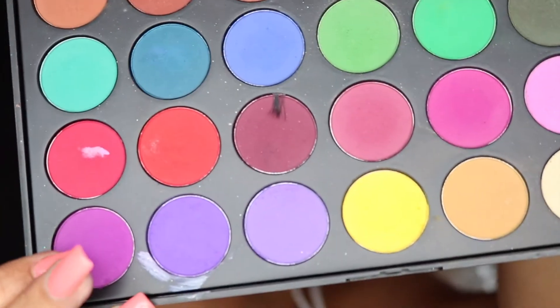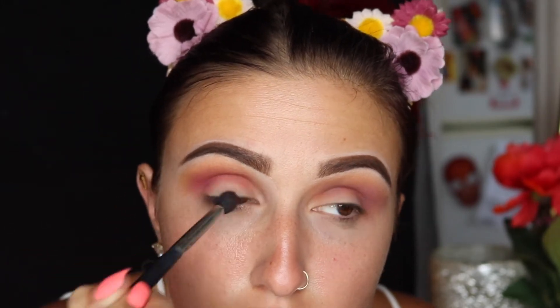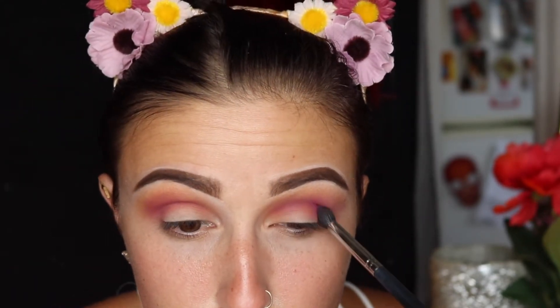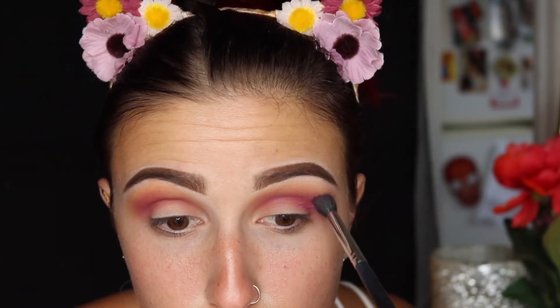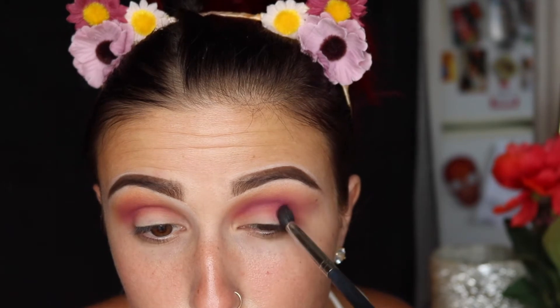Then I'm going to go in with this pink-purple shade. I love this color so much. I switched brushes and started using an M506 in my crease, and I'm just going to keep applying the color to my crease until I get the most color payoff that I want. Eventually I'm going to have to go back over this just a little bit because it can disappear after you go over your lid with a different color. So I'm not too perfect with everything right now because I'm going to clean it up later on.